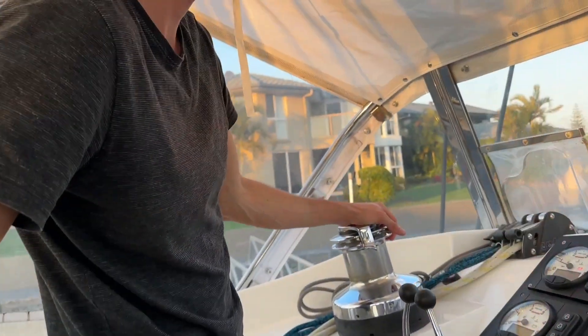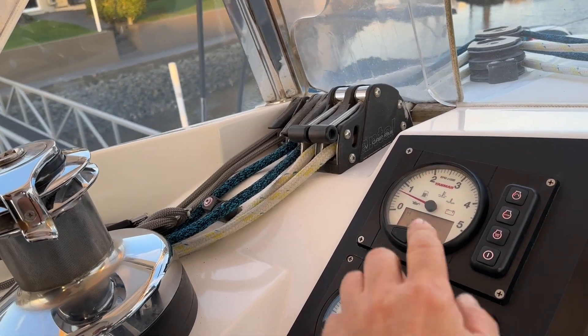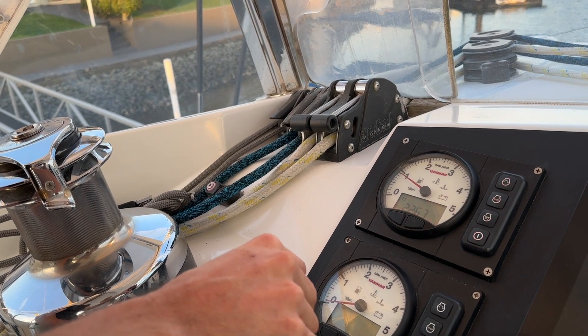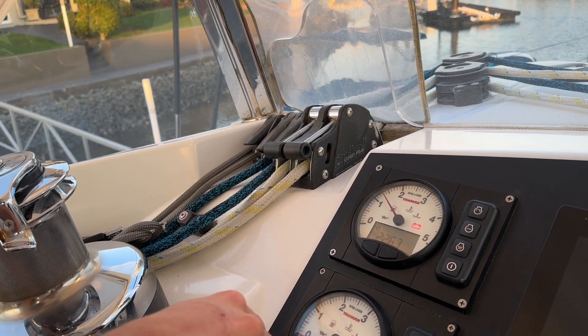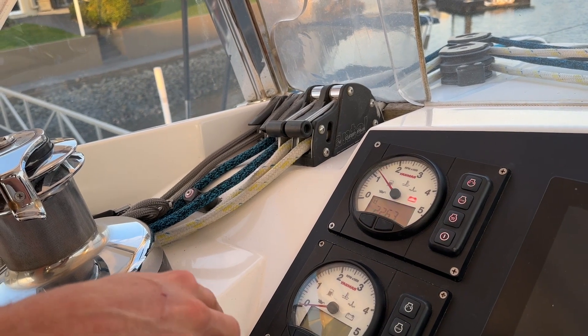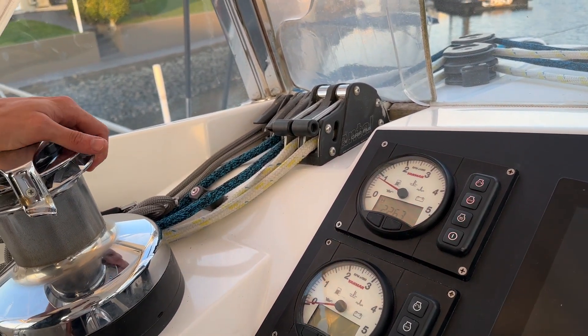We're upstairs here again with Captain Will. Very happy, Bruce — I'm very happy! And there's our tachometer. A little bit of movement there — just take the revs up a little bit, Will. Yeah, and it's going exactly what it should be, up and down, doing exactly what it should be doing, nice and smooth.